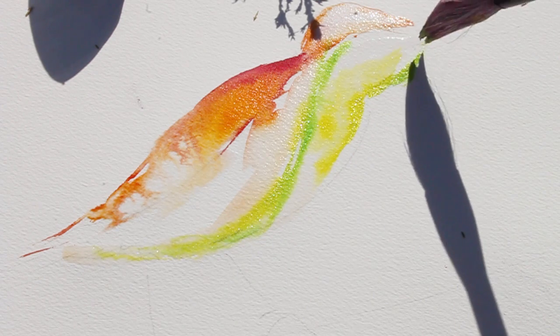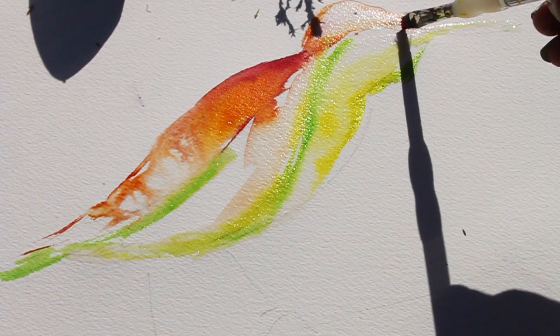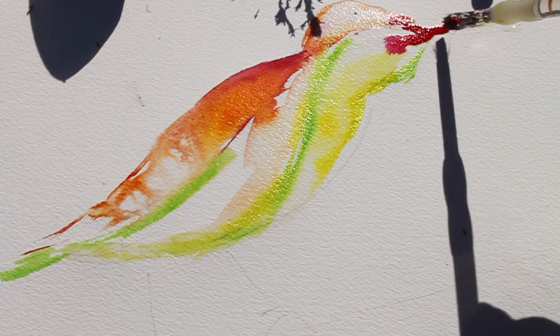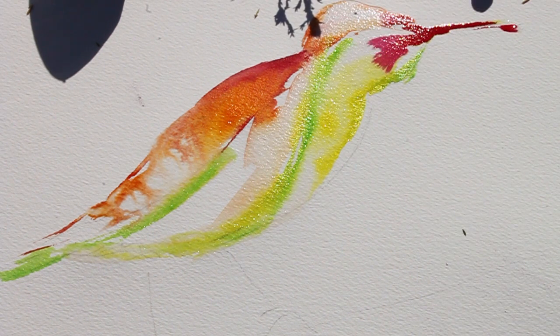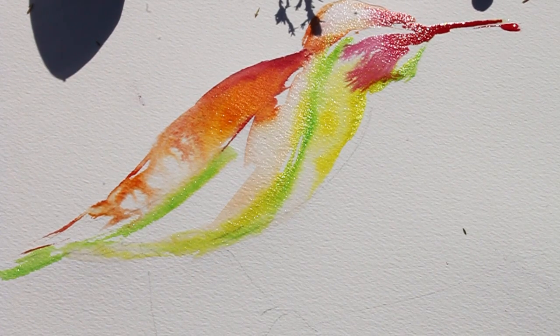I'm just drawing the beak now. I've put a few drops of Ecoline red and it's flowing really nicely into the rest of the section — that's exactly what we want.